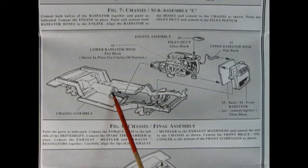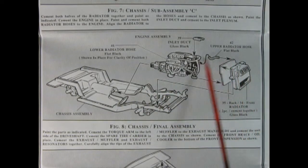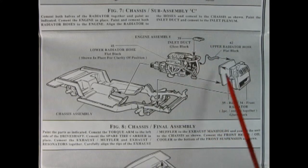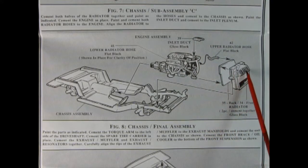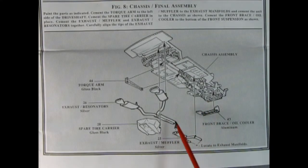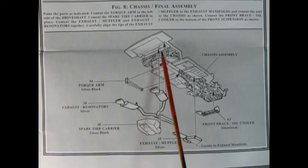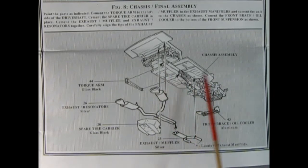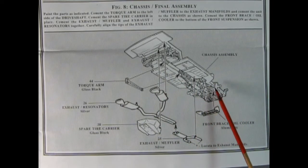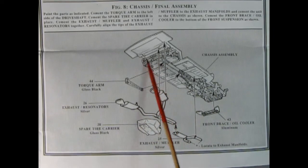Next up we carry on with chassis sub-assembly C as we glue our engine block into the chassis, making sure that the drive shaft matches up to the rear of the transmission. Then we've got our upper radiator hose, our two-piece radiator, and the inlet duct being glued onto the back of the intake. We continue by adding in our exhaust pipes and mufflers, a torque arm which glues onto the side of the drive shaft, a front brace, and our spare tire carrier at the very end. All this will make up your undercarriage.